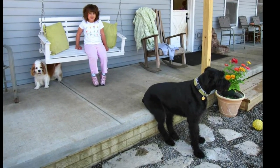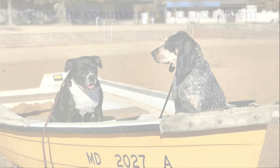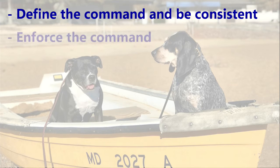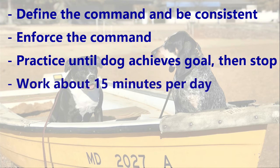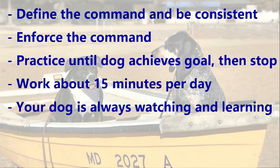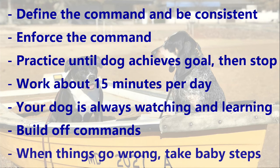Wean off the leash and collar by giving verbal commands and corrections. Work on having your dog sit from a distance. Define your command and be consistent with your expectations. Enforce the command whenever you give it — or don't give the command. Practice and exercise until your dog achieves the goal, then stop. Work on the command approximately 15 minutes a day. Remember, obedience isn't a trick but a way of life, so your dog is always watching and learning. Build off the command by adding distractions and new situations. Take baby steps — if your dog isn't able to control themselves with a certain distraction, work backwards to the spot where they are successful, then build up to that distraction.